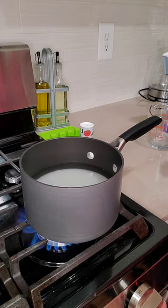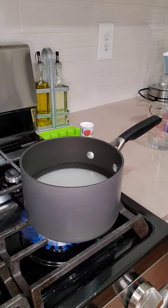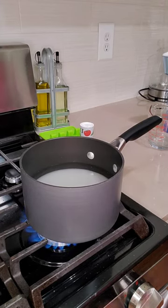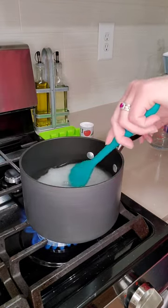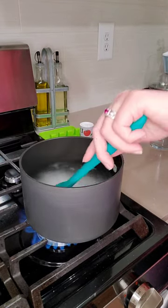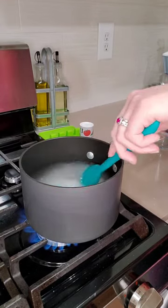Set your stove between high and medium high, and stir everything until the sugar completely dissolves. You want a very translucent liquid — it should only take about 3 to 4 minutes. Keep stirring so it dissolves a little faster and doesn't stick to the bottom.